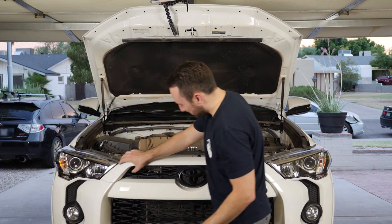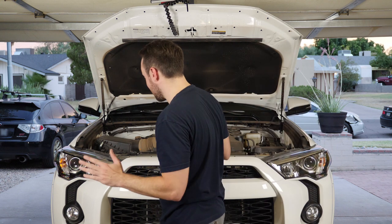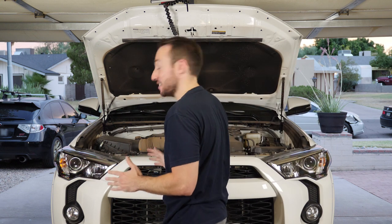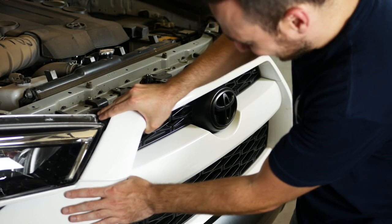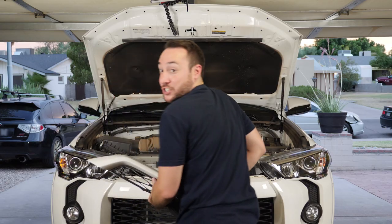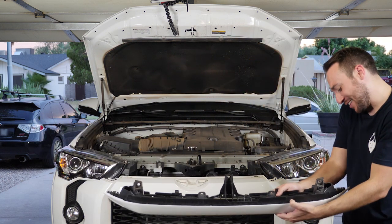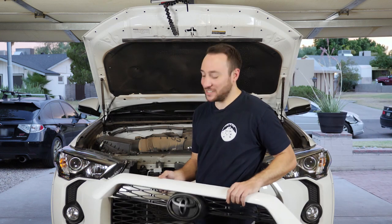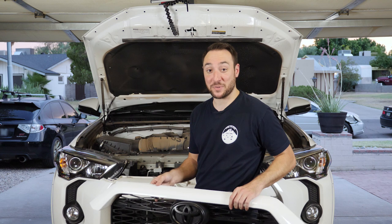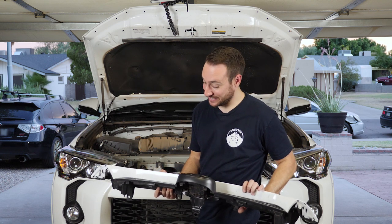The next part is you're going to be ripping off this top portion of the grill. If there's any place to break it during this whole process, this is it, so be careful. I'm just going to kind of wiggle it off in one shot. Maybe do it with a little bit more grace than I did — I just ripped it off in one pull. Too strong, I guess.